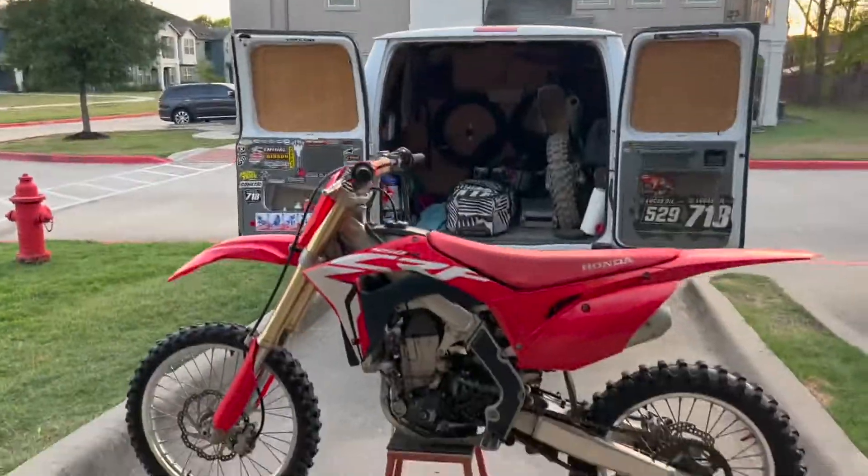I've decided I want to move on to a new project and I wanted to build a CR250 — obviously an older model since they don't make them anymore. But then I ended up getting an offer for a trade on this thing.